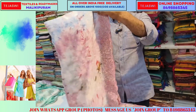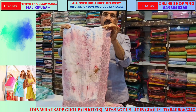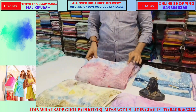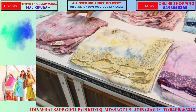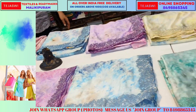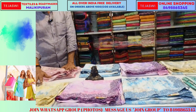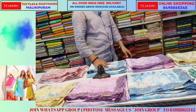It is easy carrying. This material has a luster. It is a satin crepe material.